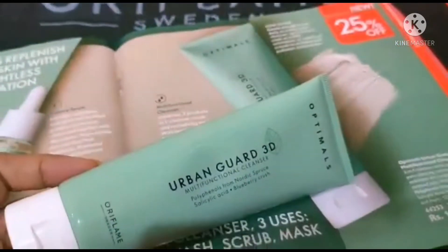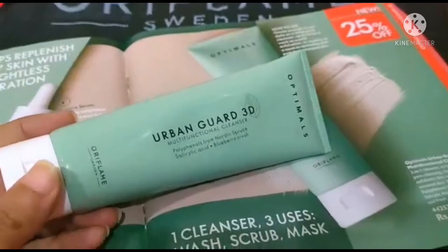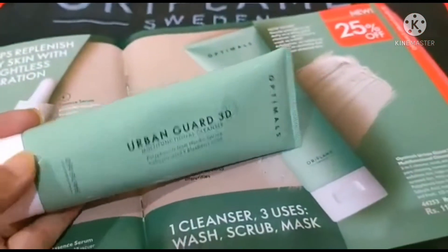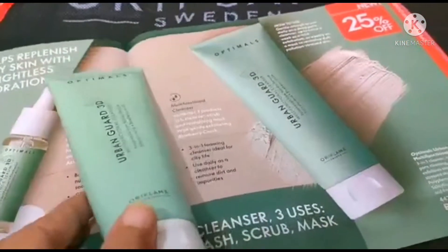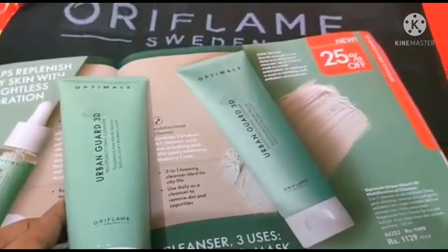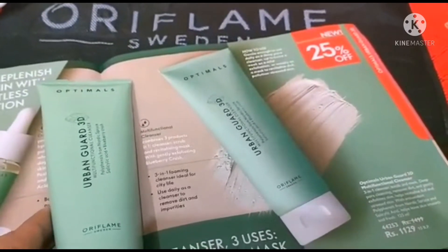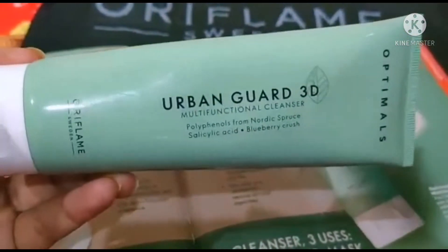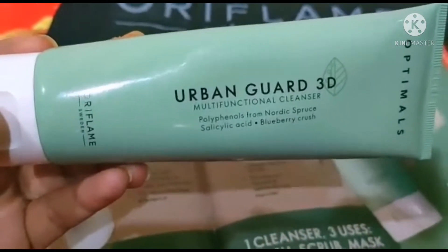This is one of my all-time favorite products. Talking about the basic benefits — you can use it as your face wash, as a scrub, and as a face mask. If you want to clean your skin quickly, this product gives you cleansing, scrubbing, and a face mask all in one. That's why Urban Guard 3D from Oriflame Sweden is so special.